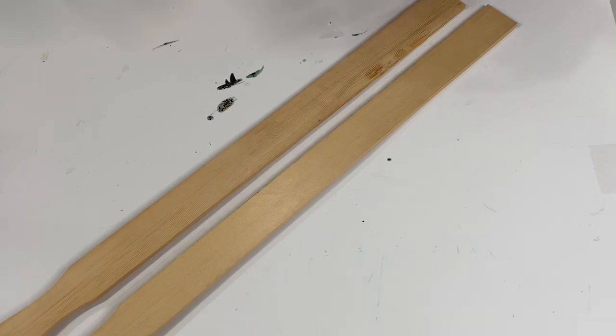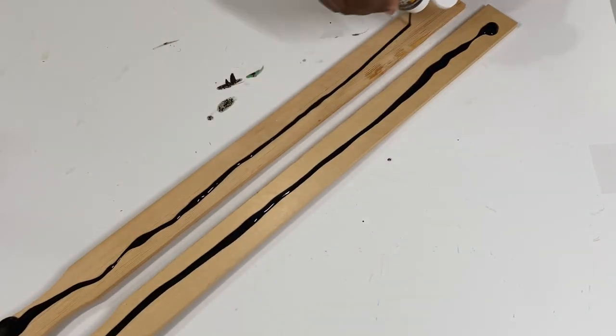Next I'll go ahead and paint the wooden stick with this black acrylic paint and let it dry for about five to ten minutes.